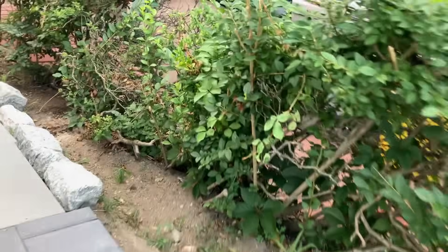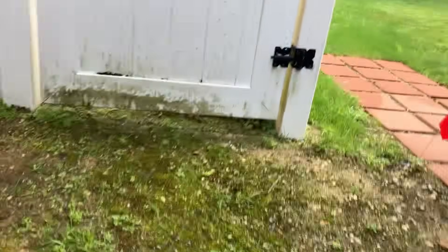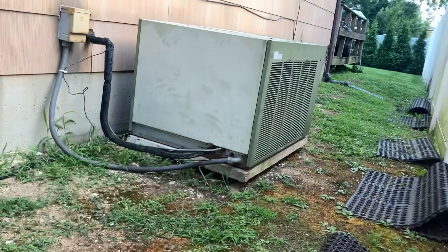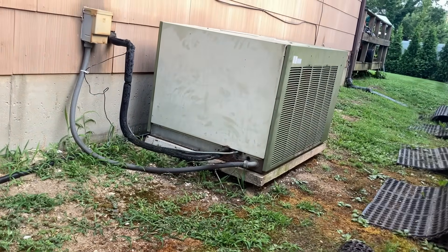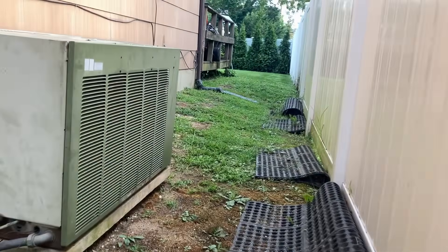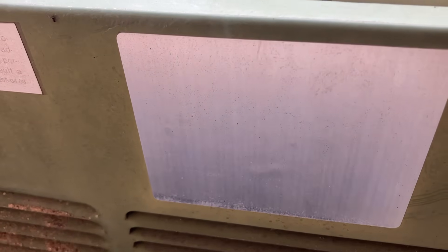Good morning sir! Let me take a look at this thing. Let me ask you a question — why are you prolonging the inevitable? Why next year? Why not now? Is the unit in the attic? Yeah, in the attic. Let me see if I can get a good picture of it.